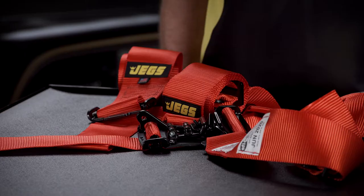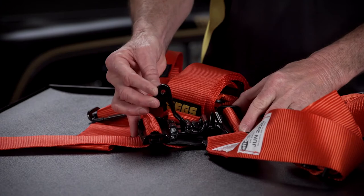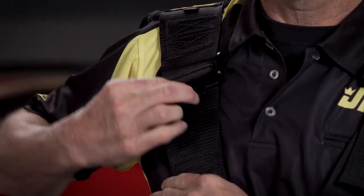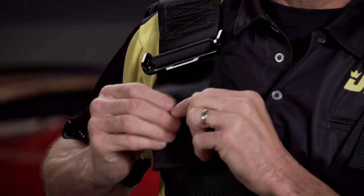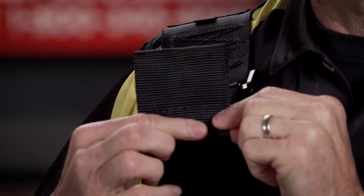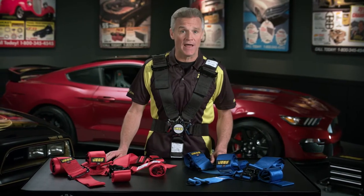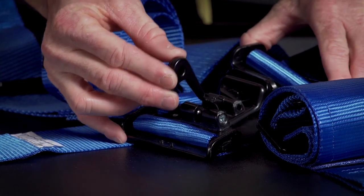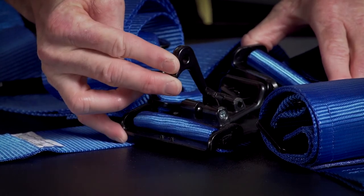They come in two styles: a five-point latch and link design and a five-point cam lock design. Both feature three-inch high strength Nomex nylon shoulder and lap straps with double sewn webbing and blocks. They each have smooth operating pull-down lap adjusters and a high-strength, all-black, electro-coated steel mounting hardware.